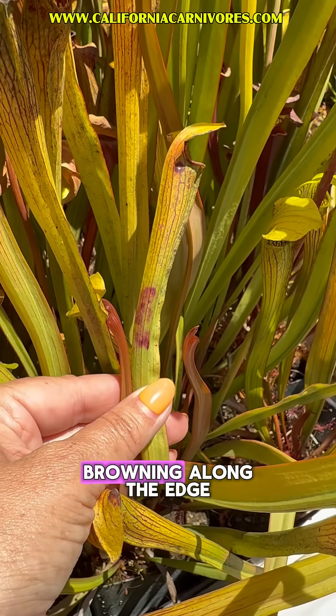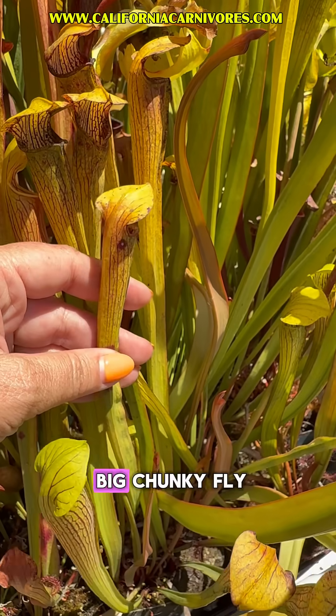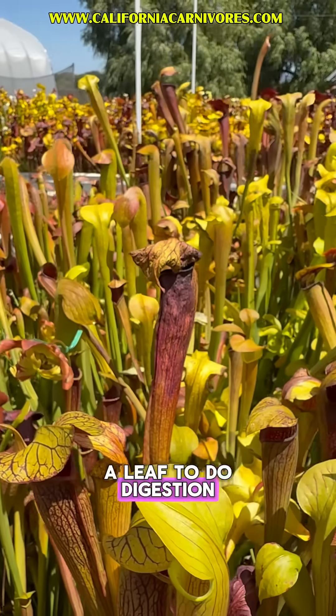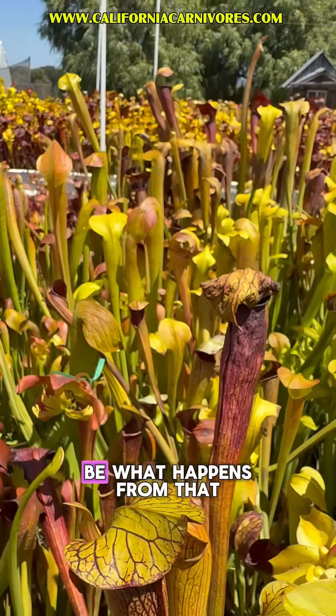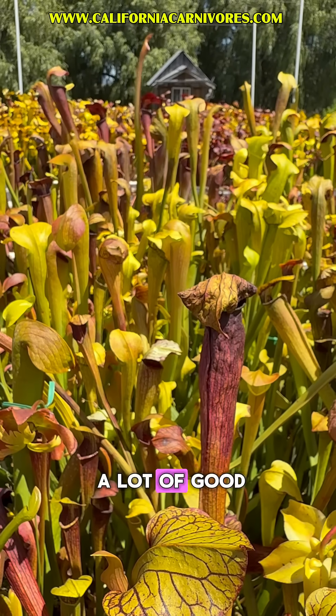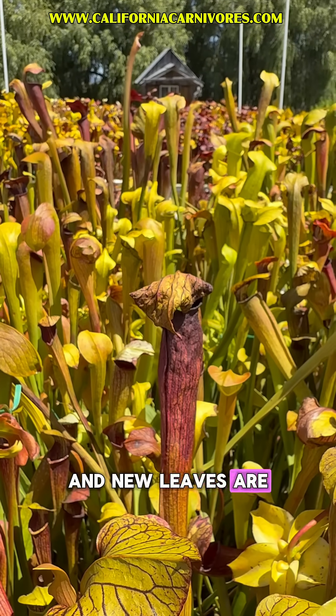Another way you might see that is right here. You can see some browning along the edge of the pitcher, and when I looked inside of it, that is actually right where there is a big chunky fly. So it's just part of the digestion. It's a lot for a leaf to do digestion, and that can sometimes be what happens. But I'm going to leave those pitchers on because they're still getting a lot of good nutrients from those bugs. They're photosynthesizing and new leaves are going to grow.